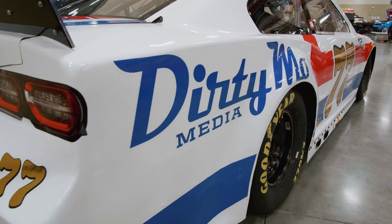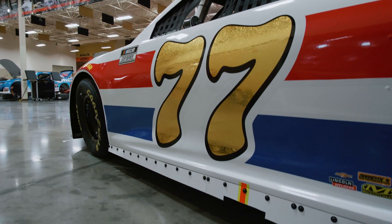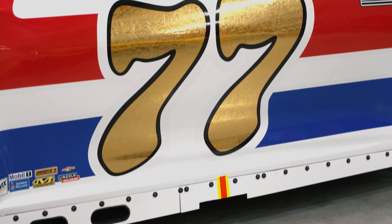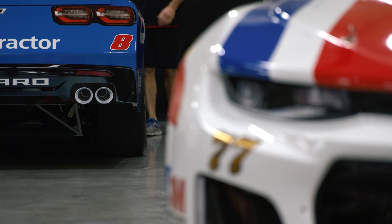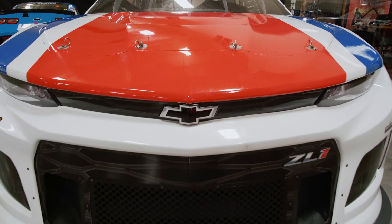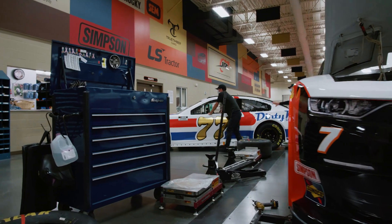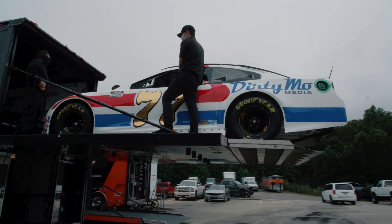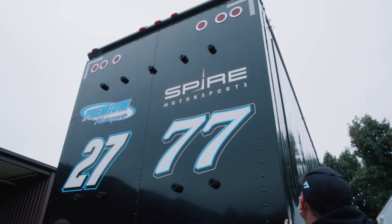You'll recognize that paint scheme through the years from DiGard — they had a number 77 on it. This car that you're looking at right now has gold leaf numbers, beautiful. NASCAR has really relaxed some of the restrictions on numbers, reflective colors and so forth, and that really sets it off. The gold leaf numbers — it's just such a pretty, beautiful, clean scheme. Thanks to Spire for allowing Dirty Mo Media to be a part of this.